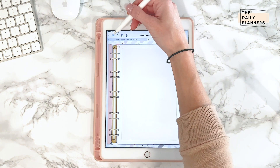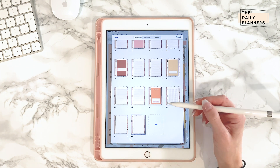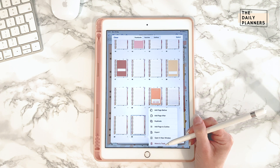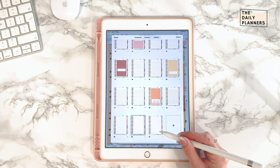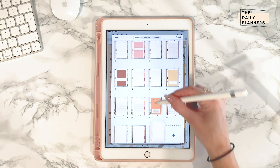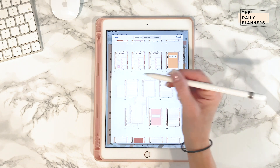Click on the four squares on the top left and you'll be brought to an overview of all pages in this file. It's super important that you don't remove the original files, because this could mess up the link tabs. So click on duplicate, press and drag the page to where you want it. You can duplicate and drag the extra pages as many times as you'd wish and you can use this notebook forever.